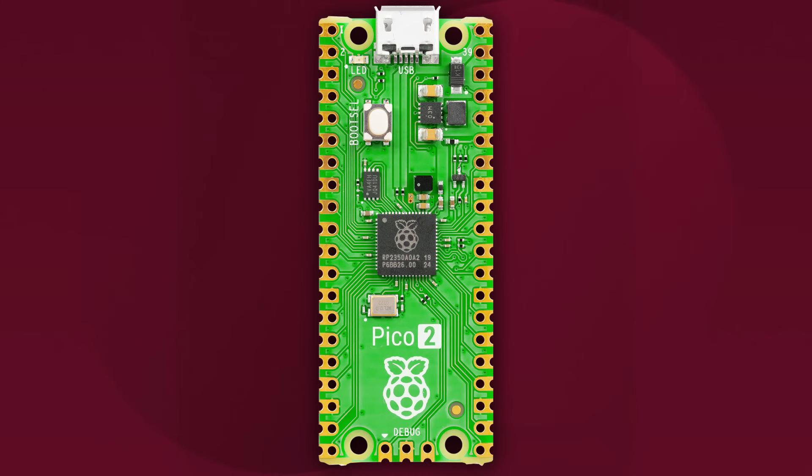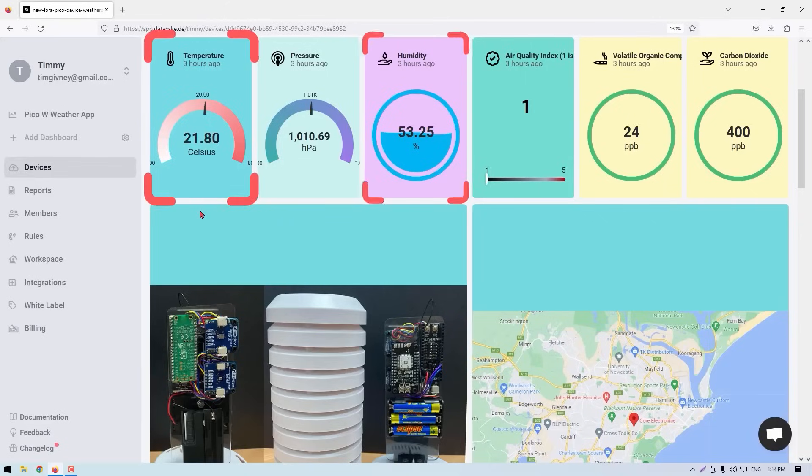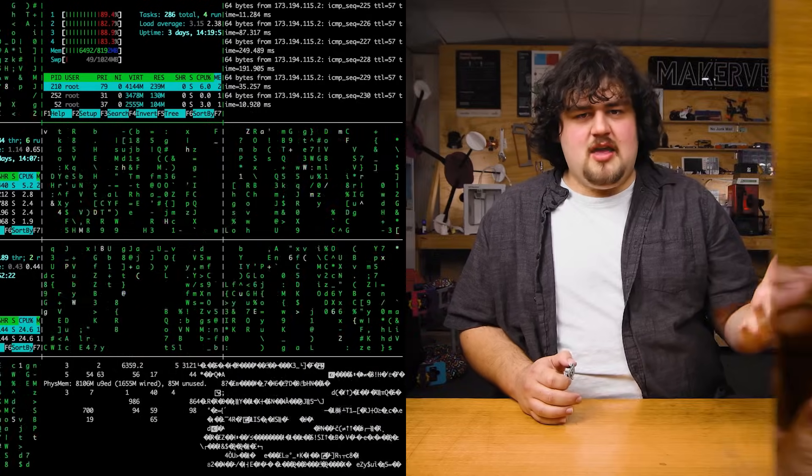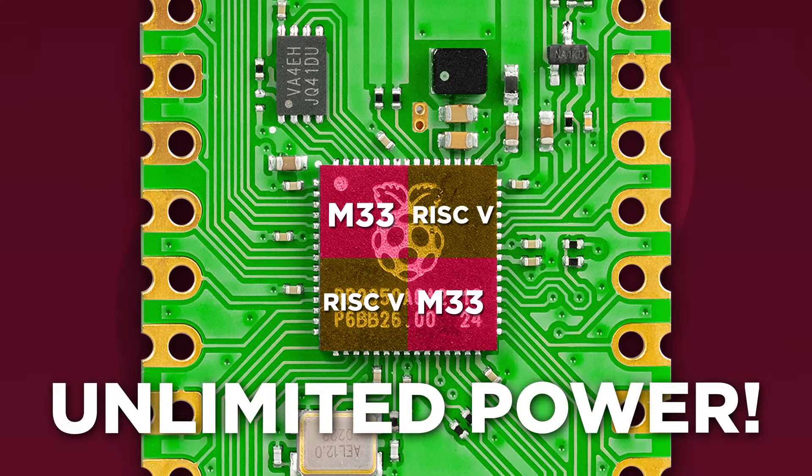RISC-V is an architecture like ARM and x86, but it's an open standard that has been making waves in the hardware world and has seen promising applications in microcontrollers and even computers. That means there are four cores in this thing — two M33 cores and two RISC-V cores — and you can mix and match any combination of these, using up to two at a time. Maybe the RISC-V cores are incredibly power efficient for IoT projects, or better suited to certain tasks like processing or machine learning while an M33 handles IO interaction. Either way, it's a nice addition that makes the Pico 2 more versatile.